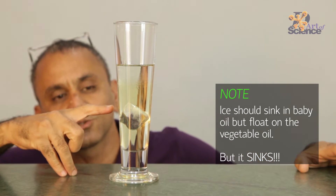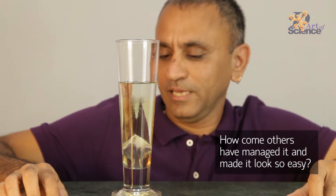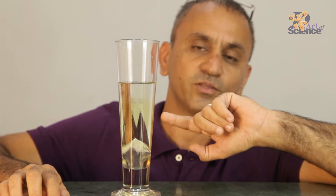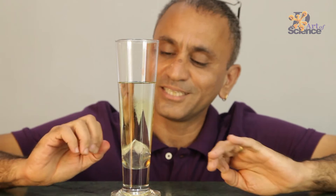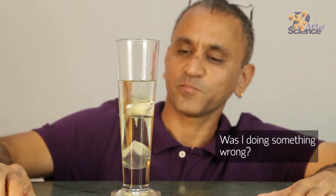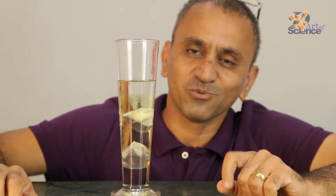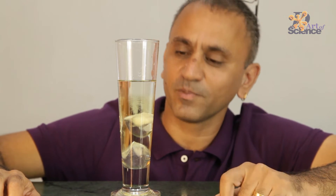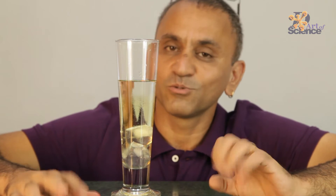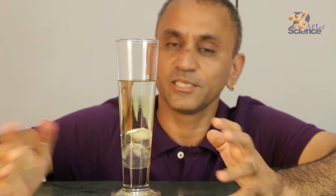But as you can see, the ice starts going down and it starts settling at the bottom. All over the net, many people have done it in Europe and the US, and when they put the ice it was always floating between the two layers of oil — above the vegetable oil and under the baby oil. I did this experiment many times and every time I put the ice it would simply float all the way to the bottom.